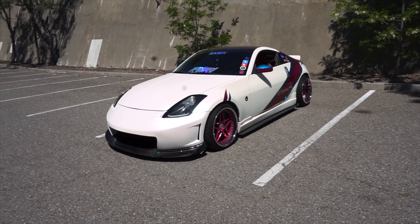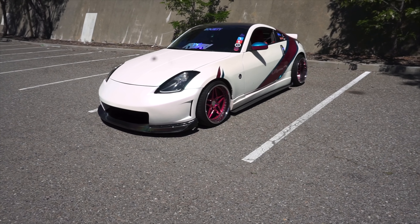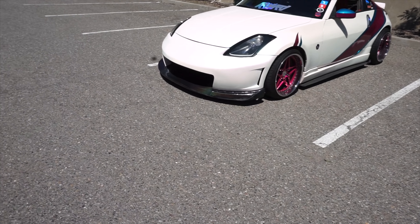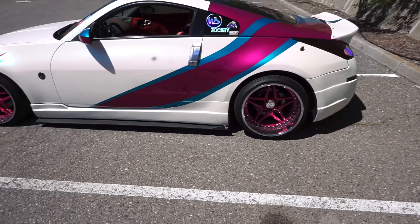We're going to start with the exterior. I've had this car for about three and a half years now — I got it when I was 16, barely turned 16, and now I'm 19. So here's my car: it's a 2004 Nissan 350Z, it's the DE — it has no HR parts.